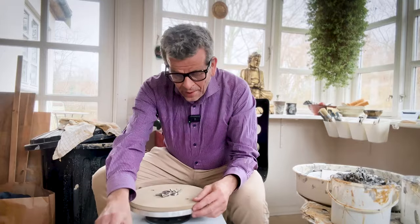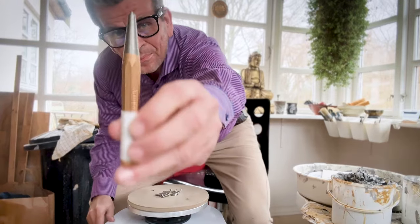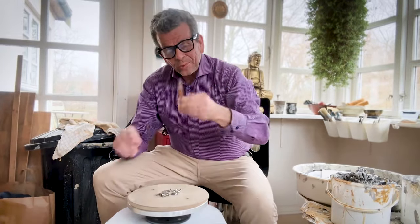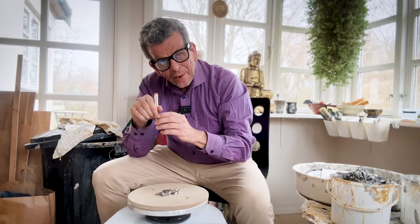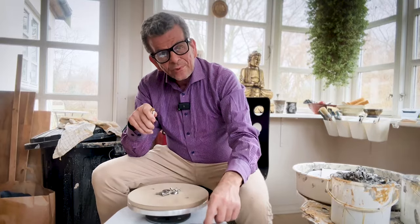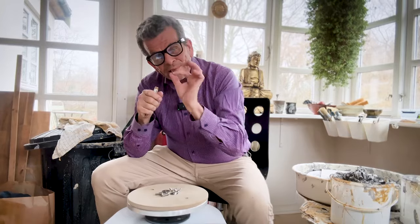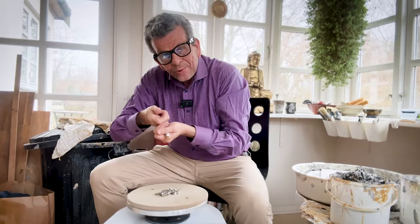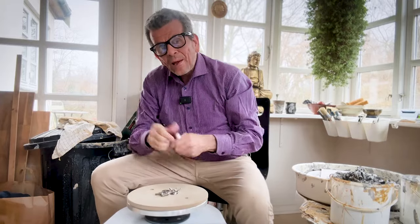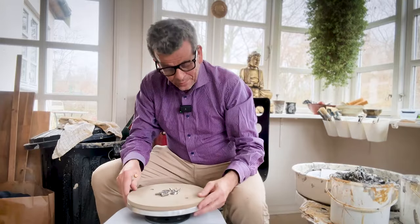And then I have this tool — you may not be familiar with it — but you use it to hammer a small indent where you made the mark. That's going to make it easier for the drill bit to fall into the right center. If you don't do that and you start drilling, the drill bit may float around and it won't be precise. And it has to be very, very precise — this is the most difficult part of it.